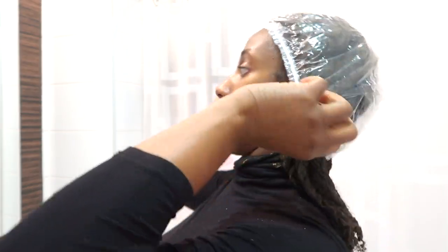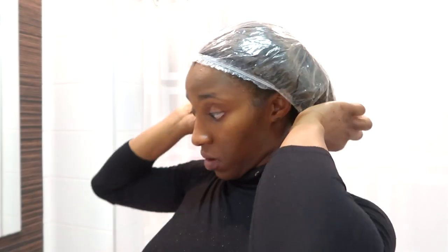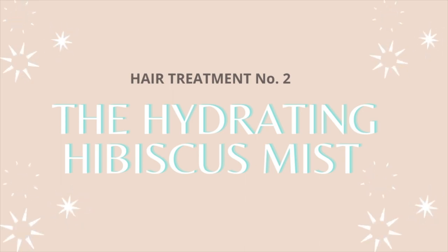Once I'm done with the application, I'm going to put a plastic cap over my hair and use my thermal care heating cap to help with the conditioning process.